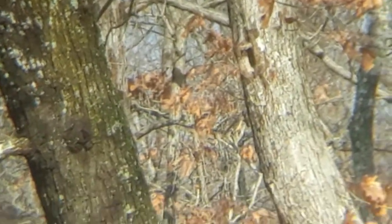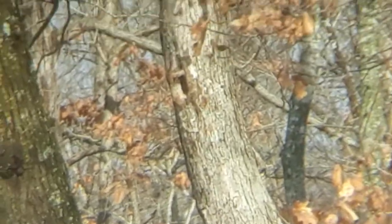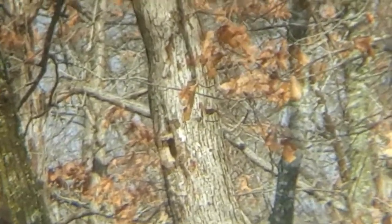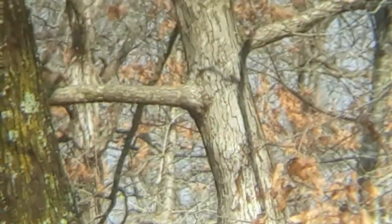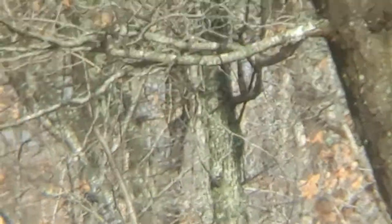I'm gonna see if I can get him on camera. I don't see him — he's hiding behind that limb right there somewhere. There he is. Where'd he go? I've seen him. There he is, down lower. He's on that branch now. Hard to spot him with the camera.